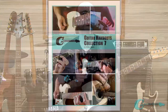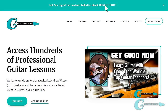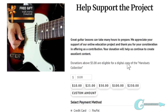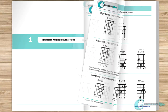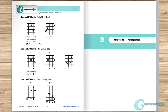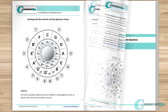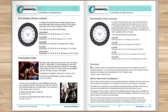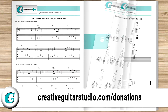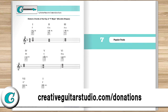Before we get started, I just want to let you in on how you can get yourself a copy of the Creative Guitar Studio Handouts Collection eBook. It's easy to do with any donation of $5 or more made on the creativeguitarstudio.com website. You'll instantly receive a copy of this 100-page guitar lesson eBook. It's jam-packed full of chords, scales, arpeggios, music theory, and technique drills. Join the thousands of guitar players who've already received their copy. Just head to creativeguitarstudio.com/donations to donate and download your copy today.